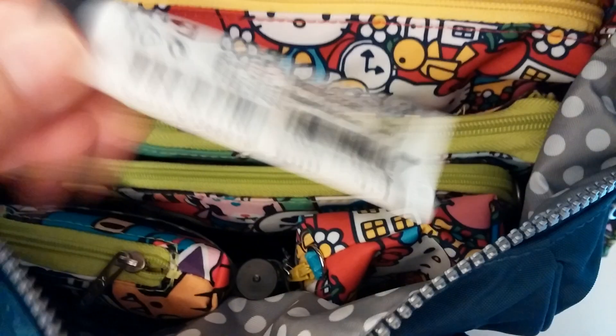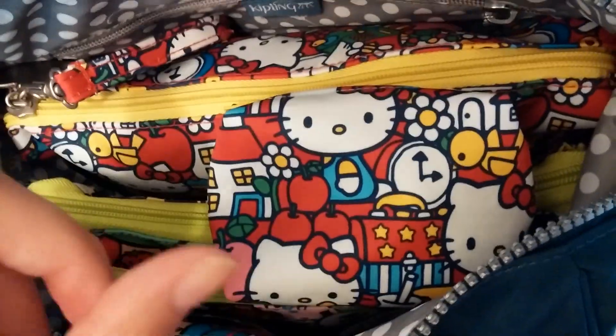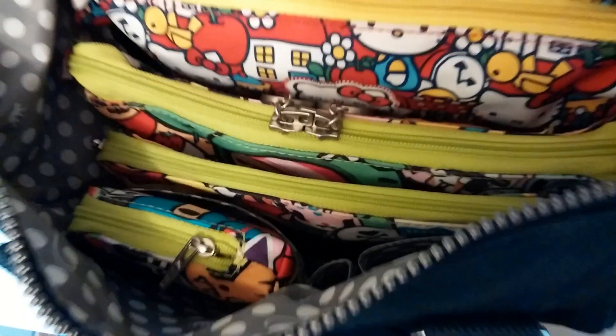In this pocket here I have my lip balm and my itty bitty quicklet, which has my daughter's hair bows, hair ties, and a little brush that runs along the length of the quicklet. In the pen pocket I have my sanitizing spray that I carry with me.